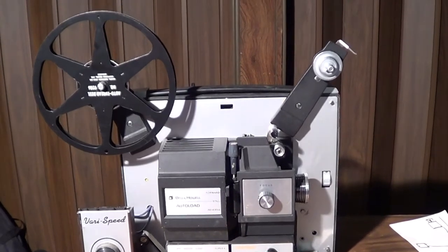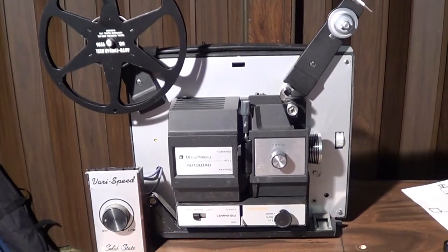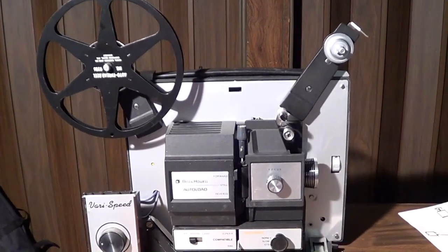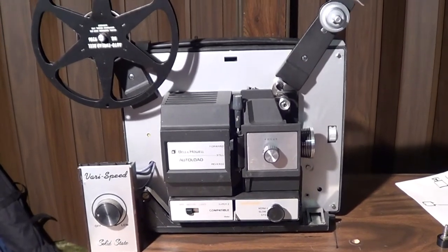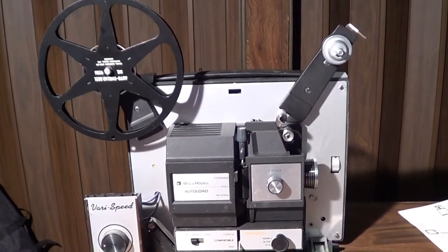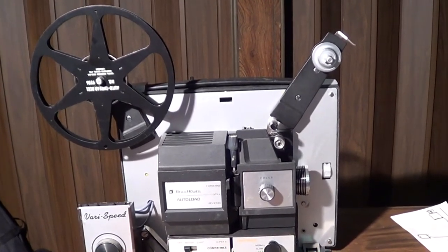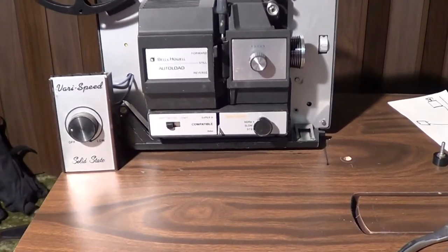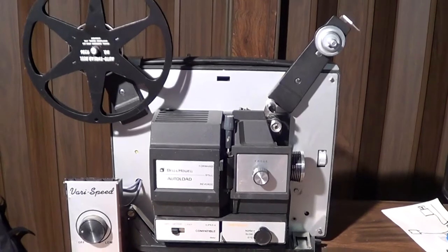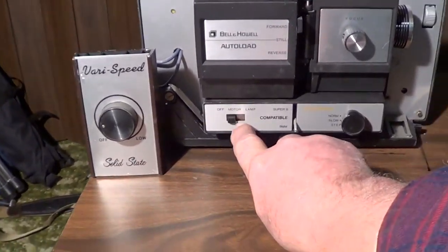I was duping some of this stuff and the only way I could do it without getting that line through there was to make the frames compatible with the digital versus this old school film projector. To do that I had to synchronize the frames, which meant I had to slow this projector down quite a bit. So I put this variable speed controller on here, and I'm going to go ahead and turn this on.